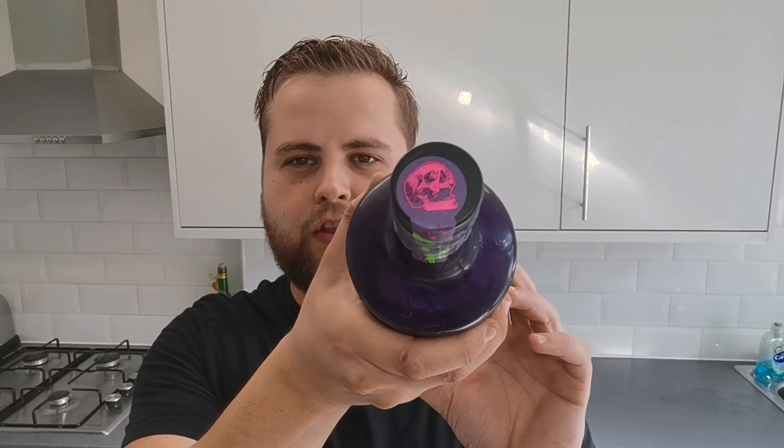There's a nice little skull on the top as well. This is Dead Man's Fingers hemp rum that contains CBD because it's got hemp in it. The smell — you'd expect it — does smell a bit earthy but you can smell some rum, so it smells like an earthy rum.